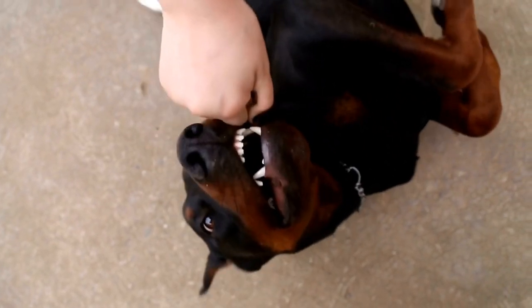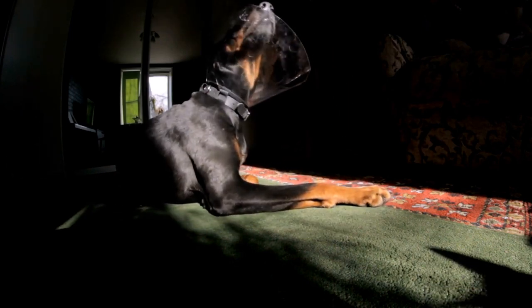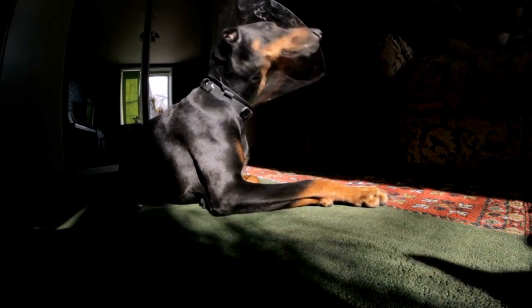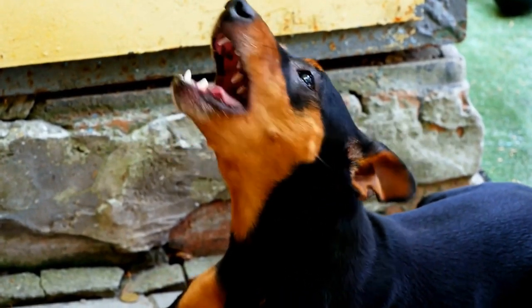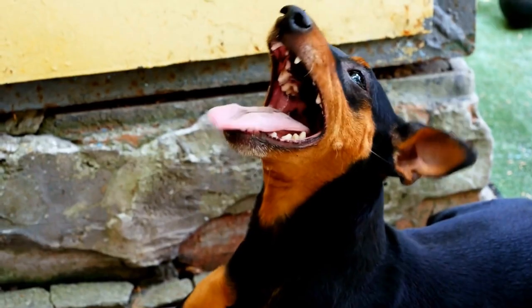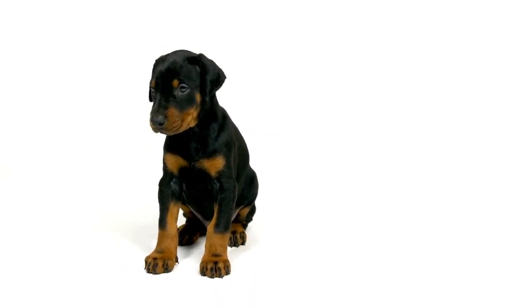Five: Gradually increase duration. Start with short brushing sessions, gradually increasing the duration as your Doberman Pinscher becomes more comfortable. Aim for at least two to three minutes of brushing on each side of their mouth. Brushing their teeth at least three times a week is recommended for optimum oral hygiene. However, daily brushing is even better if your schedule allows for it.